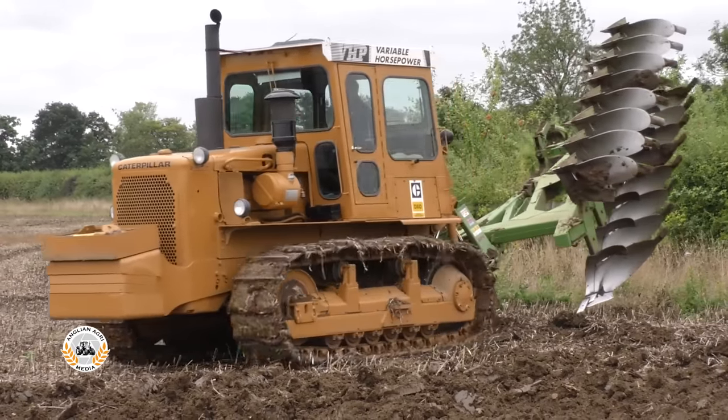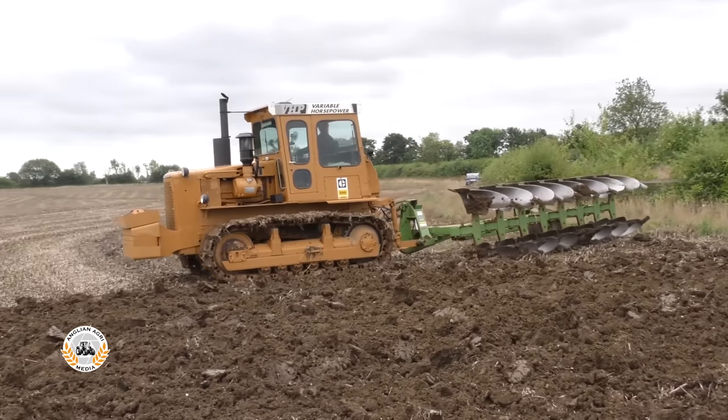Two inches of rain has softened the ground and it's ploughing up in extremely good condition, crumbling nicely.